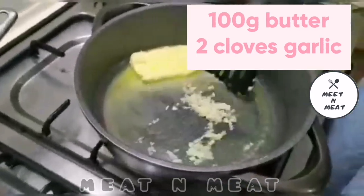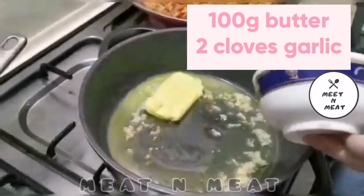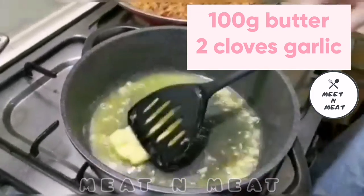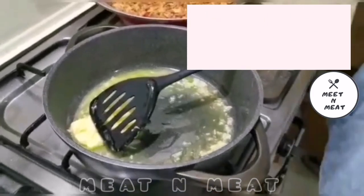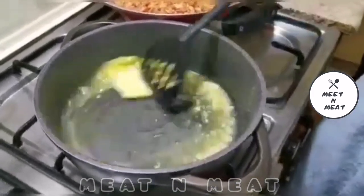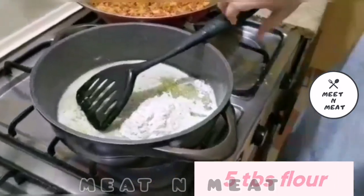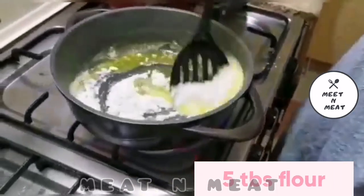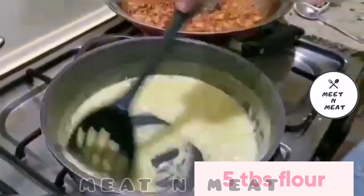Now here comes the white sauce. We are taking 100 grams of butter with two chopped garlic cloves and we will melt the butter. Now we will add 5 tablespoons of plain flour and mix the ingredients together.